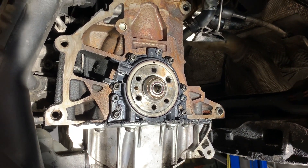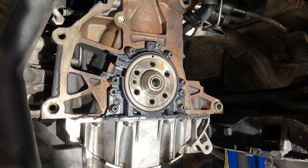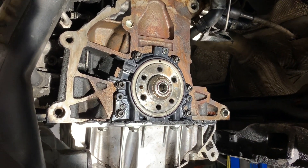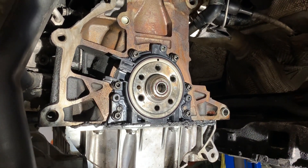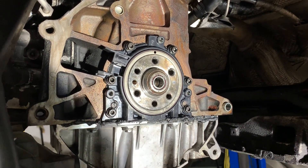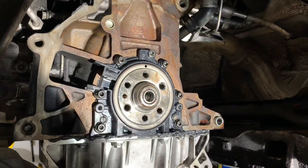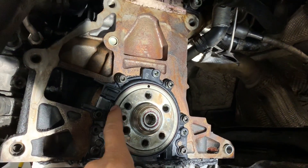I installed the seal and started trying to start the car — I didn't even get it to start, and I'll explain why. The seal I installed before started leaking because it was bad quality. The problem why my engine wasn't starting, I'll explain now.